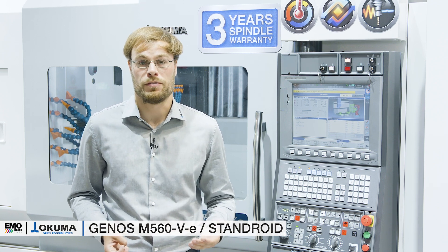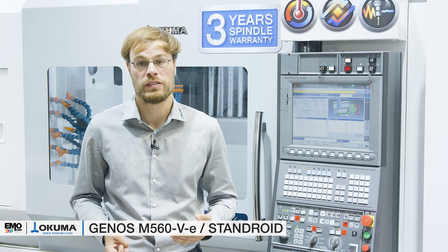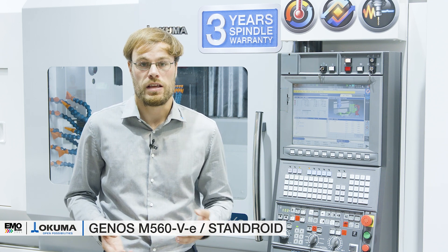The Genos M560V with Standroid — a thermally stable, accurate, and rigid machine that provides high productivity and profitability. In other words, a combination that provides affordable excellence. For more information, get in contact with us at the Okuma booth or contact us via info@okuma.eu. Thank you very much.